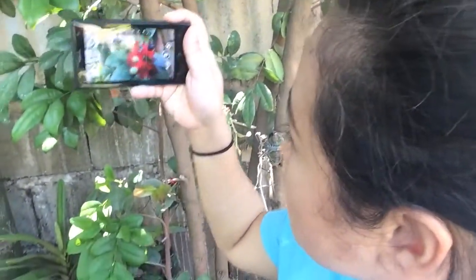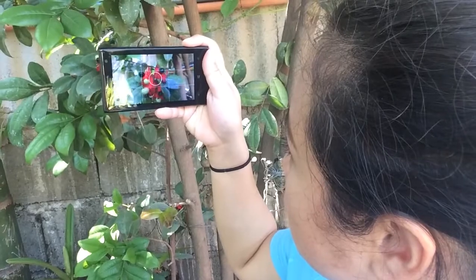There's this flower over here that I want to take a picture of. See, I got it on my Mac now.